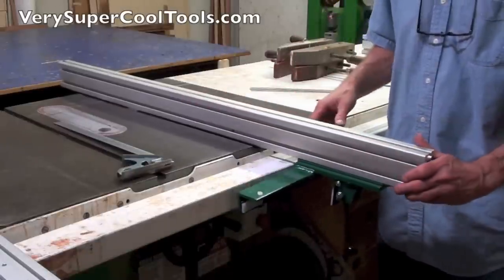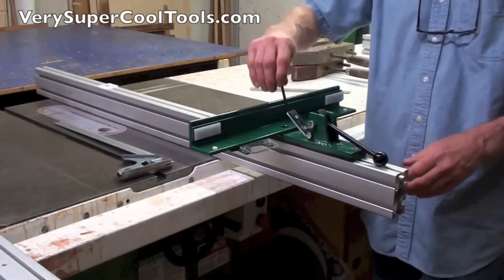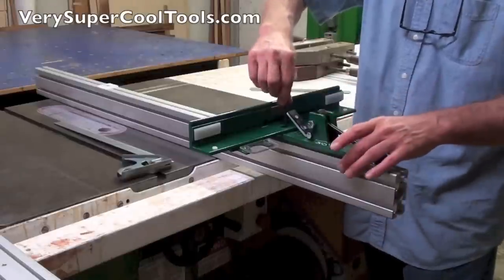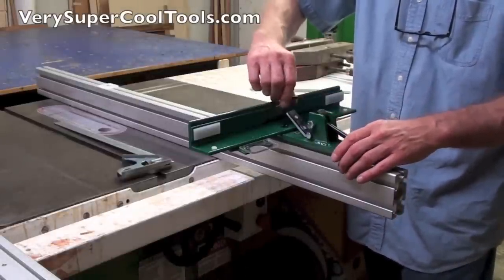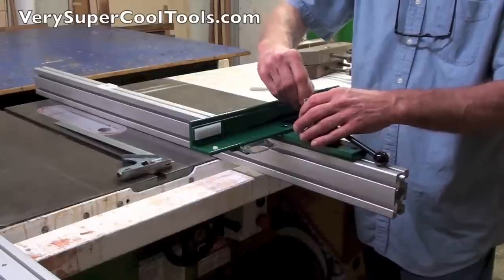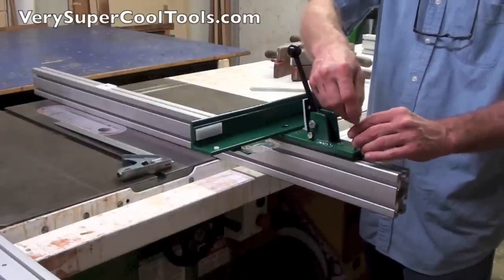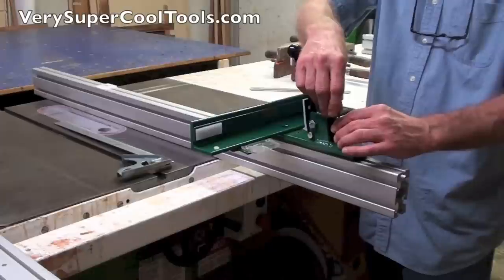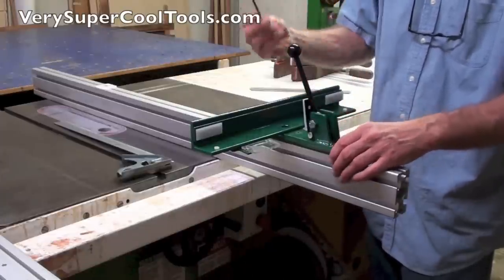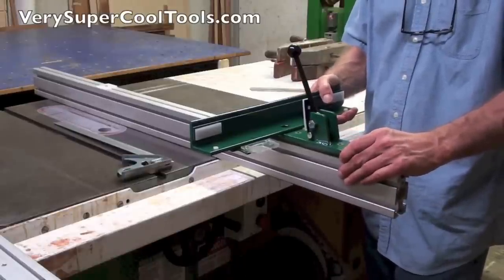What I like to do next is flip the fence over and tighten the screws ever so slightly, just so I still have enough slop on top to set squareness, but when I do get ready to tighten it all I have is about half a crank to get it set completely. I'm not having to reach up underneath and fumble with it when it's real loose. Allen keys are great in some regards but also a pain in others. So now I have a little tension on it but I can still move it.